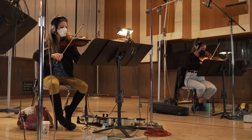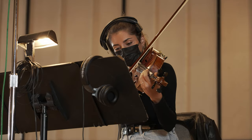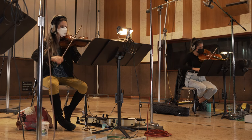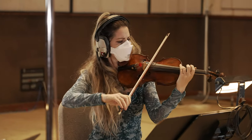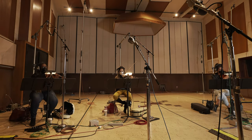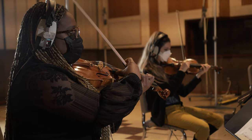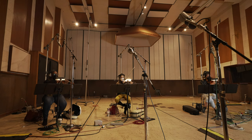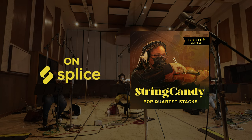We're going to be going through a series of loops and string sounds, including pizzicato, a lot of little fast rhythmic motives, melodic loops that a lot of the songwriters might have fun with, through a variety of different keys and different BPMs, and we have some really cool string effects. I'm just really excited to see what you guys come up with with these string sounds, and I hope you enjoy it as much as we did. Thank you.